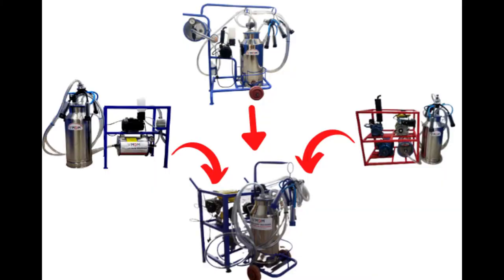In MDM, we will see the nano milking machine, trolley milking machine, and fixed milking machine in this model.